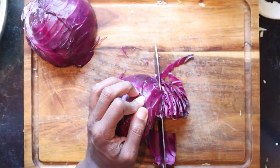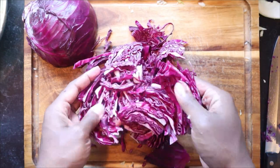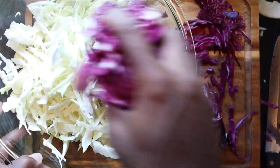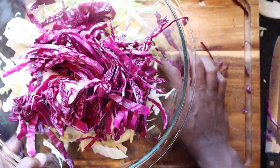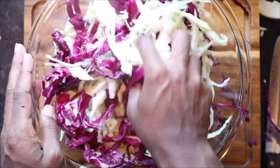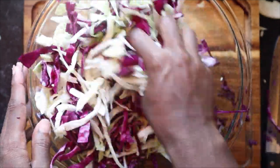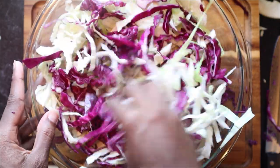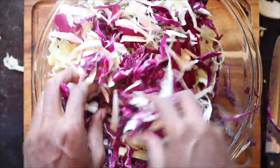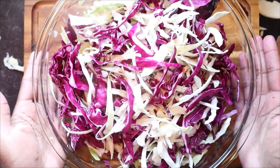For the purple cabbage, I'm only going to use about one full half and maybe a quarter of the other half. I really only use it for the purpose of color, though it also gives great flavor. What I like to do is add it to the green cabbage and give it a dry mix so you can really see what the coloring is going to look like and decide if you need to add more. Once it's looking the way you want it, set it aside and soak it in cold water for 30 minutes.